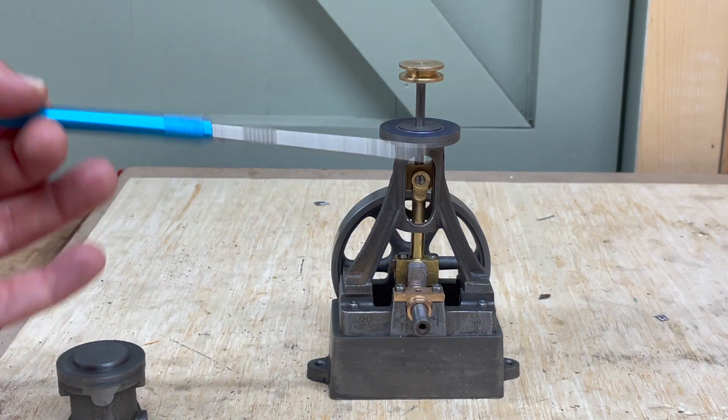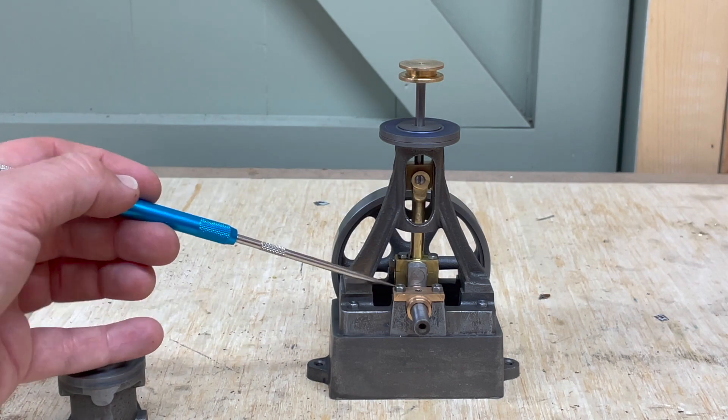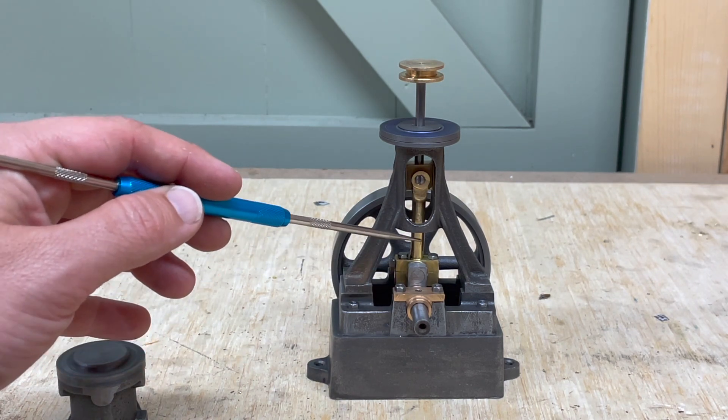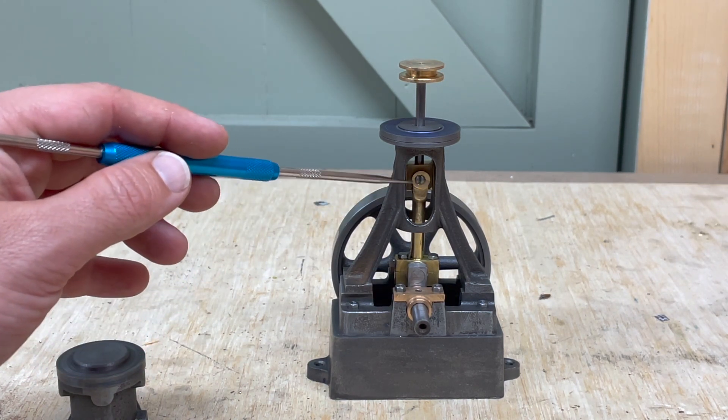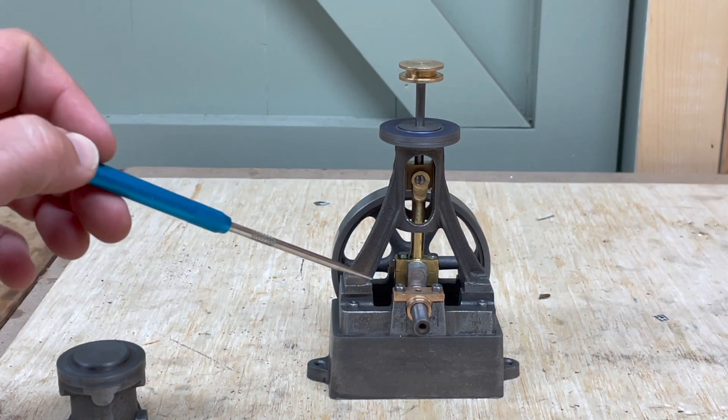Good evening and welcome to the workshop. In this video I'm going to be talking about the connecting rod for the Stuart 10V. Here's my Stuart 10V engine, and this is the connecting rod. This section here — we have this brass section, and this is a gudgeon pin up here.